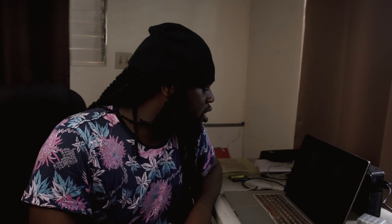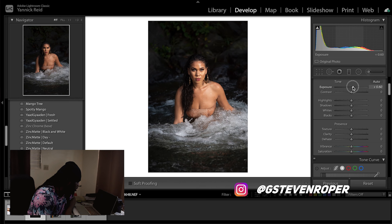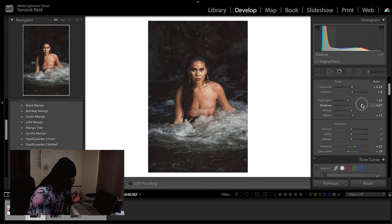We're back. This image is from Steven Roper — he didn't mention what camera he shot this with, but we can see it's a girl in a river, shot at 100mm, 1/200th of a second at f/4. That's really good. You can tell he used a little flash from the image. I kind of like what the 'Spotty Manga' preset gives me — a little editorial feel. We lost some saturation but I'll bring it back, and I want a little bit of the water in the background.